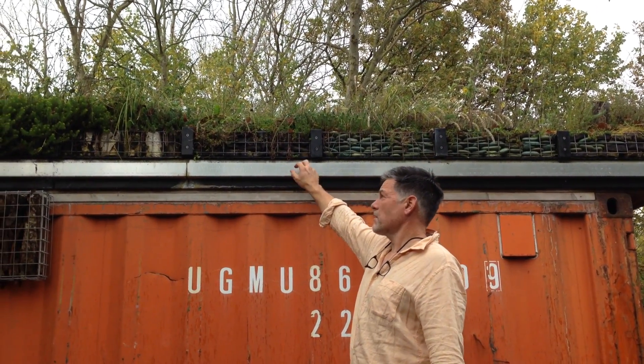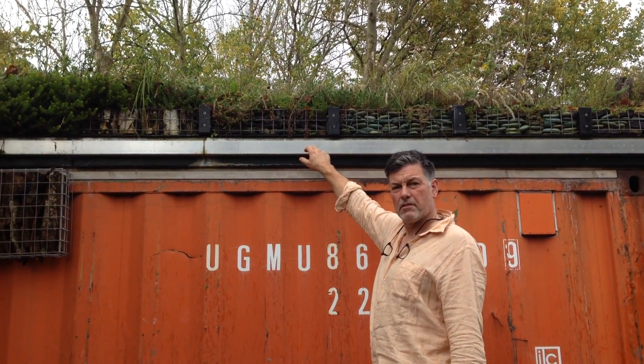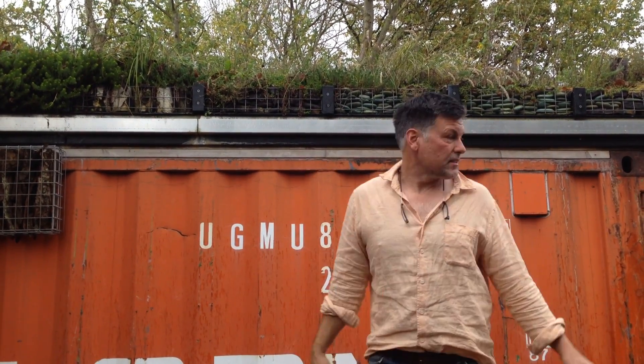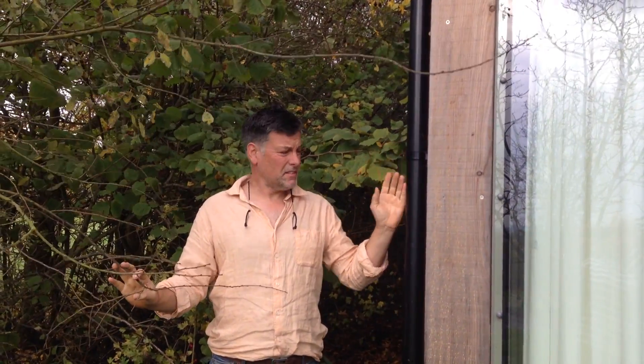This is another way of getting it off — let it drip off these trays into a little piece of guttering. This is a little bit of aluminium that we get formed, and then that takes it to the end of the building. That's a really boring, conventional way of doing it.